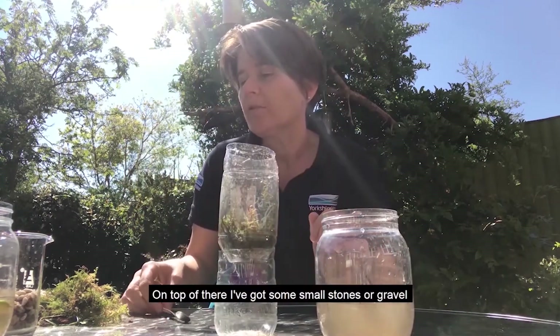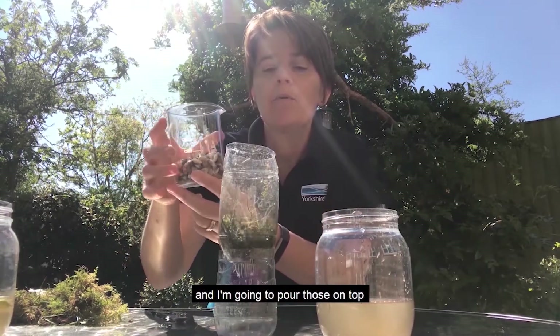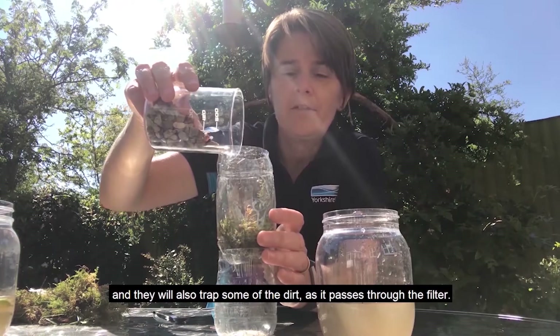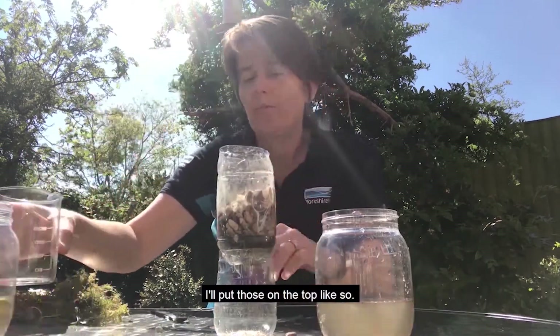On top of there, I've got some small stones or gravel, and I'm going to pour those on top. And they will also trap some of the dirt as it passes through the filter.